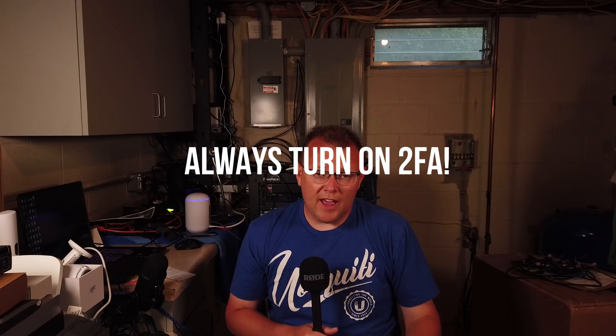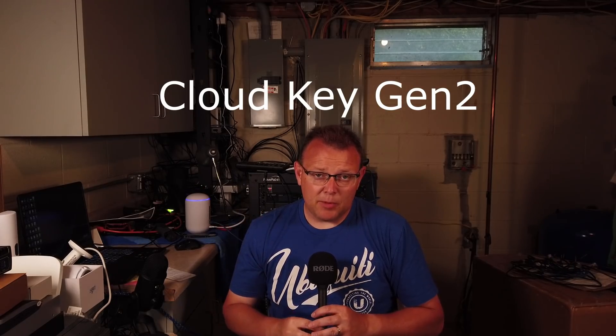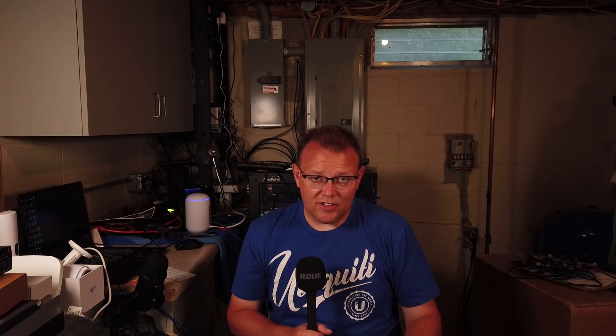Then you have the CloudKey Gen 2. You can pair it with the UniFi UI, which gives you two-factor authentication — super important. It also has an SD card slot so you can back up your configuration locally. The CloudKey Gen 2 is that little silver box with the LED display, built-in battery, and SD card slot. If it detects a power outage, it automatically powers off. There's also a rack mount accessory where you can put it in a 1U slot.